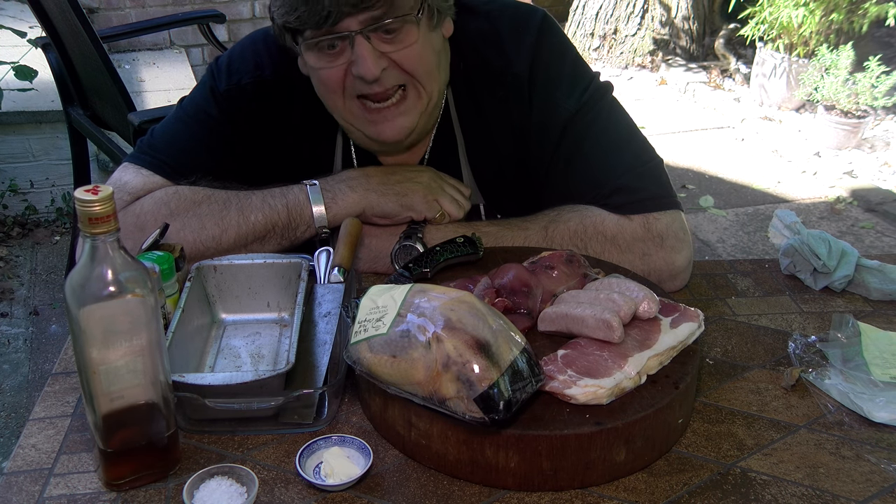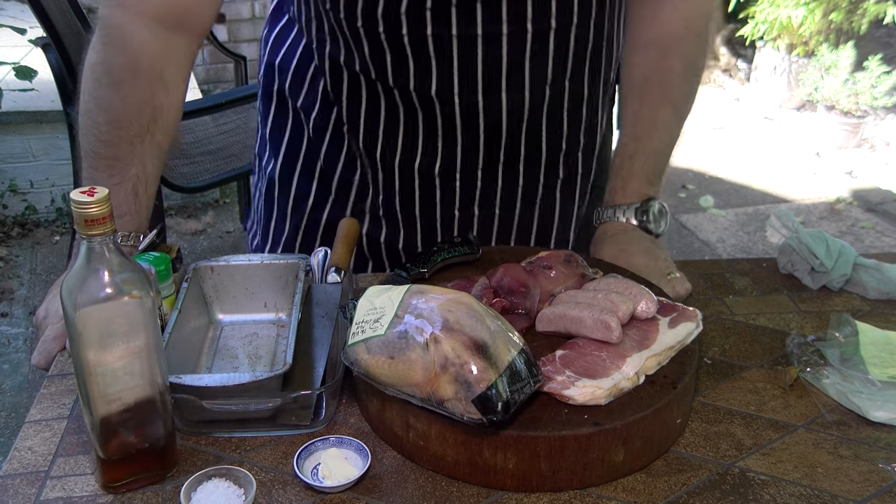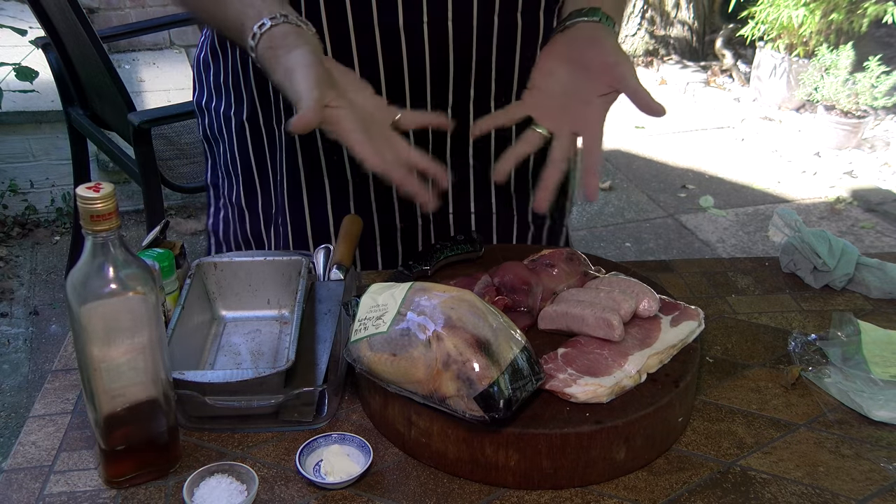So without further ado, let's crack on. I'll stand up and you can witness the marvels of my attire. Pheasant terrine.